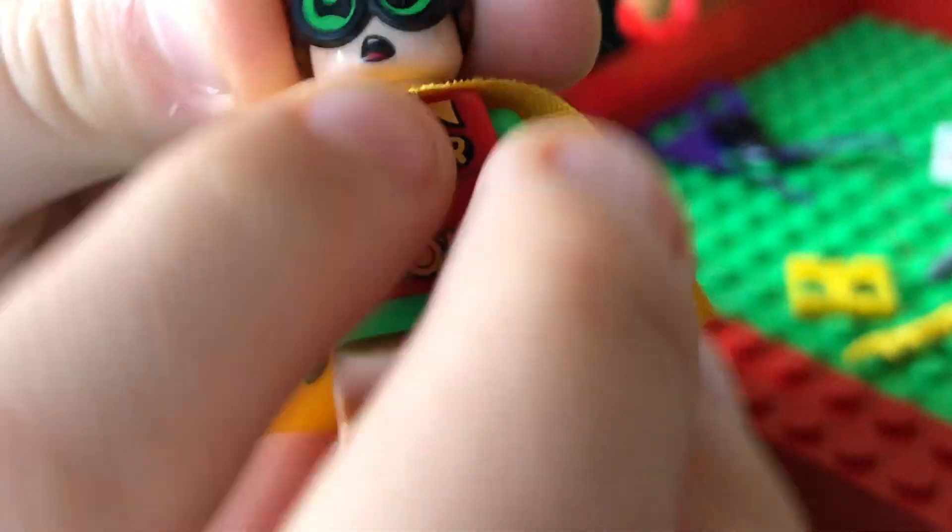I like it because it works with the worried face and that face. And I like how the cape's kind of goldish.